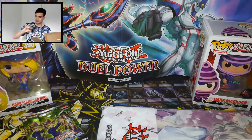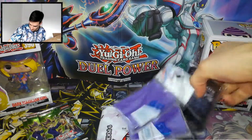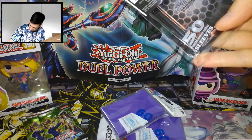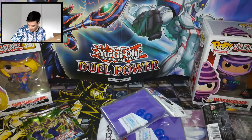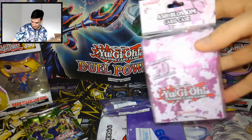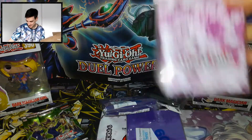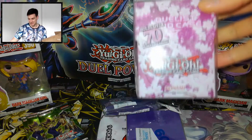We got some sleeves — violet sleeves, and these Dark Hex card sleeves. And we also have the box — Ash Blossom case.